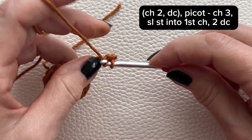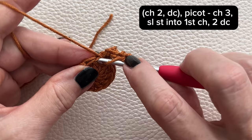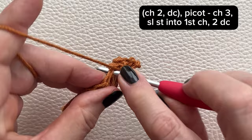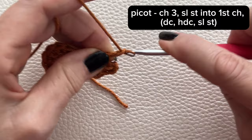In the next stitch, work 2 double crochets. Make a picot stitch, so chain 3 and slip stitch into the first chain.